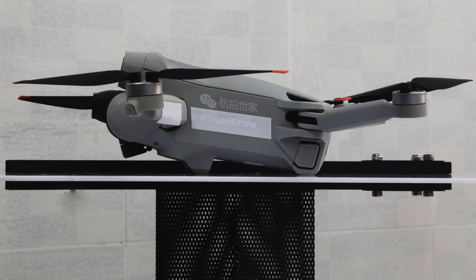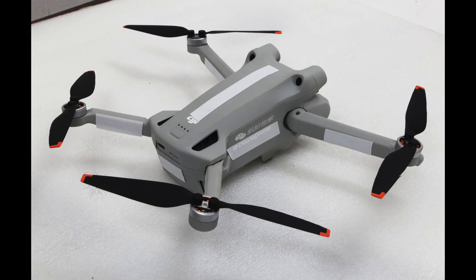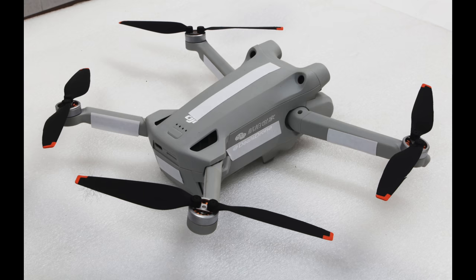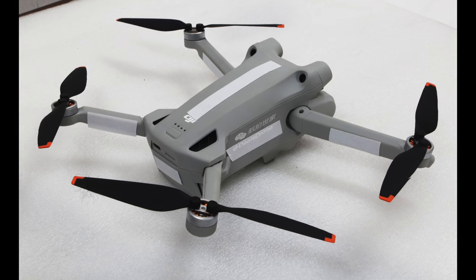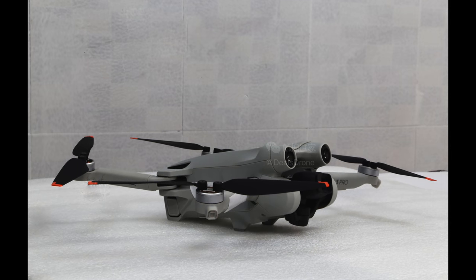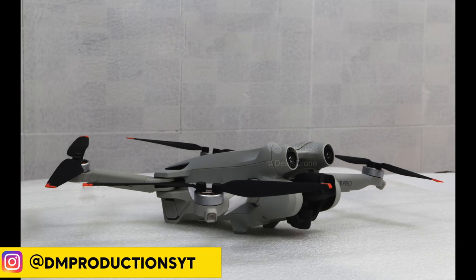Fantastic for Reels and TikToks, and fantastic for beginners who like sharing footage not only on YouTube but on different social media platforms. Looking at this, it's a complete redesign. You can see those sensors, the battery buttons on the top now — it looks fantastic. Cannot wait for this to arrive, hopefully within a couple of weeks. Look at those huge sensors on the front for obstacle avoidance, and obviously it's going to come with some kind of tracking as well.